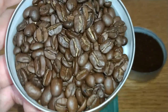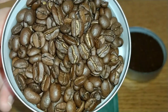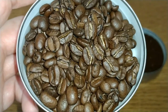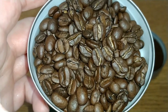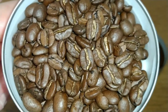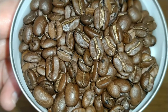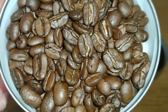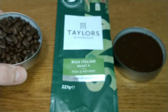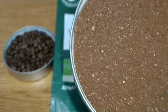Looking at the beans, the quality is decent, but as I say you'd expect the roast to be a little bit darker for an Italian roast. The aroma of the beans is bitter dark chocolate — rich, slightly smoky, which is unusual given it's not a dark roast — and also nutty with a very slight floral hint and an underlying earthiness. It smells darker than it looks.